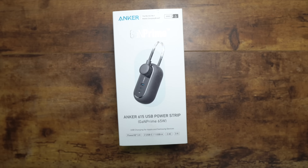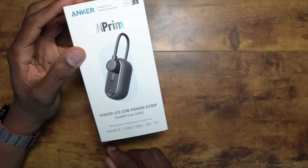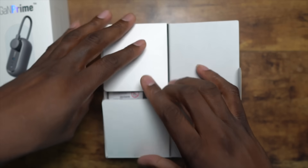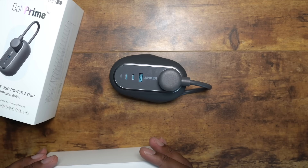Welcome back to another video with Shaman J. I've got several products from Anker and we're going to go over each one of them in this video. To start off, this is the Anker GaNPrime 615 power strip — 65 watts of USB power — and I'm going to show you how it comes in the box and take a closer look at the item itself.